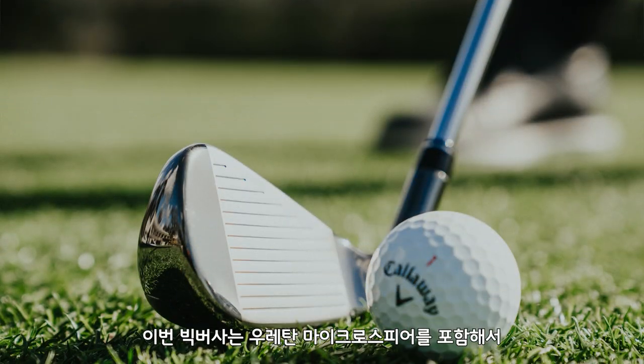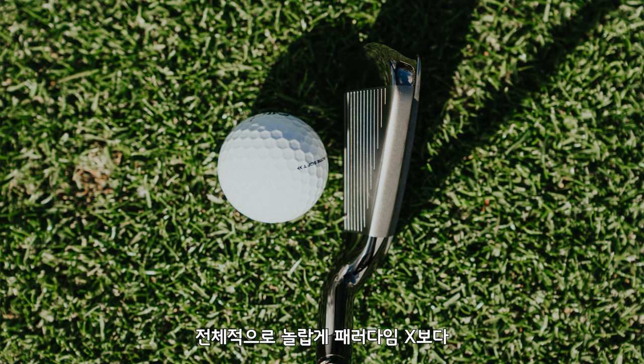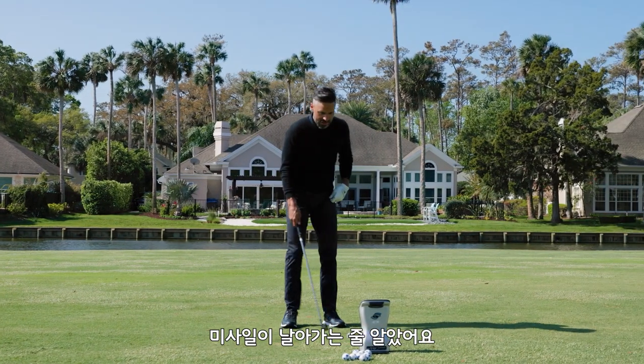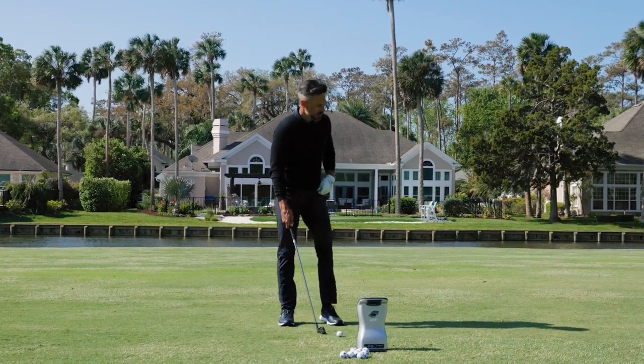They have urethane microspheres. It's got all the speed components that we have in the rest of our irons — Paradigm X — in a slightly more forgiving package than Paradigm X, which I can't even believe I'm saying. So let's find out what they can do in the air. I did hit a couple of balls with these earlier, and they fly like missiles. So let's go.